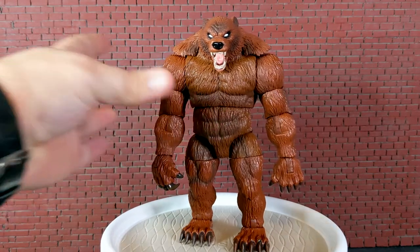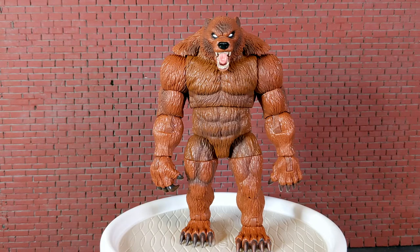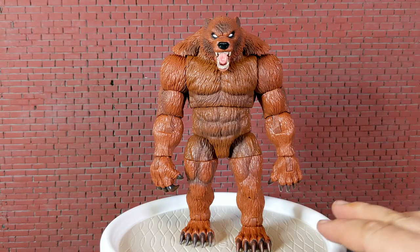I did not get the seventh figure in this wave — it was an Iron Man figure and I just wasn't interested in it at all. I got the six figures I needed to build the Build-A-Figure, and that was about it. It's a giant bear. If you've watched any of my videos, you know I have a soft spot for apes, robots, and monsters essentially — like King Shark. I know nothing about King Shark, but I like him because he's a monster. Very, very cool Build-A-Figure.